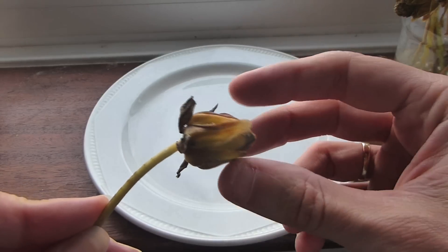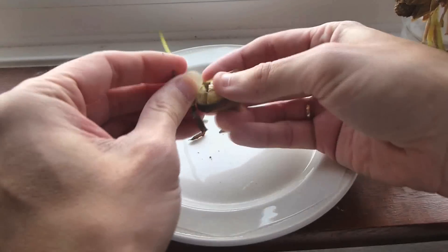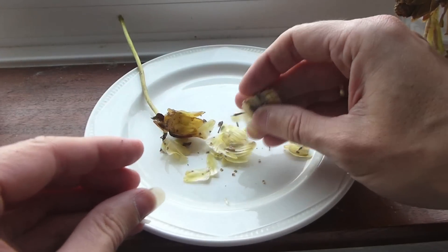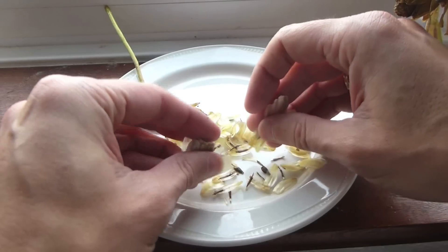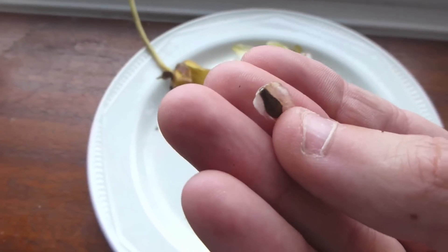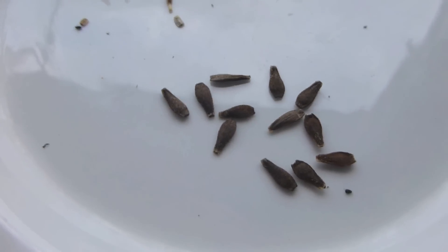So all you do is get the head, take it off from the bottom — like that. Check for seeds. There's one. All you do is just remove this little piece and collect all the seeds. Now if you're lucky, the most amount of seeds I've had is 40 from one head.